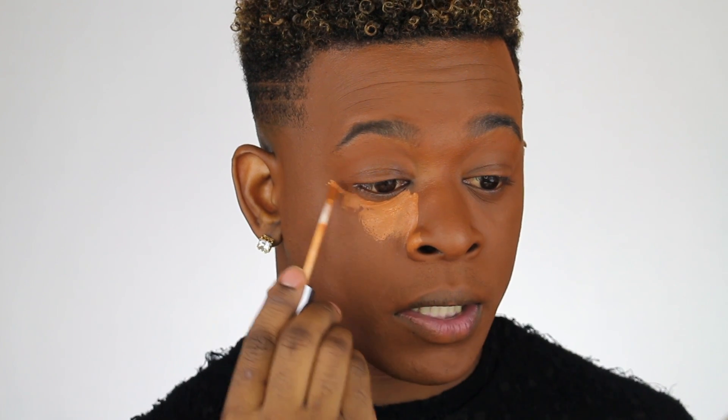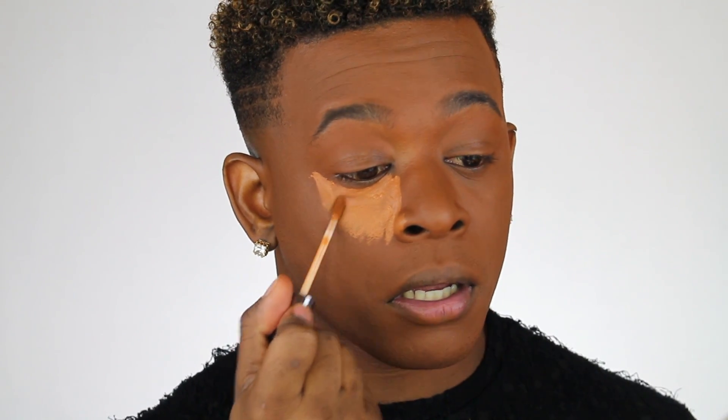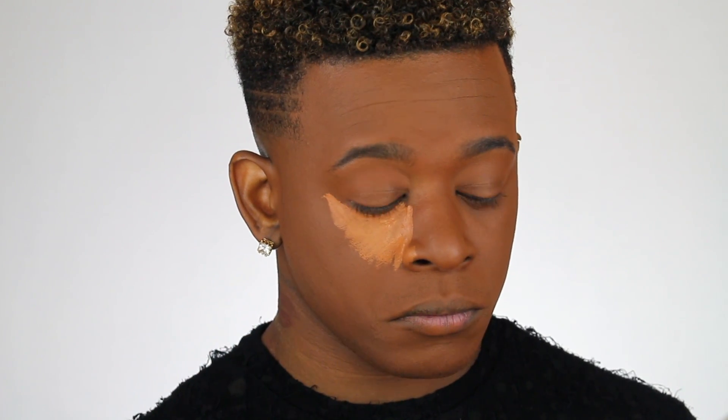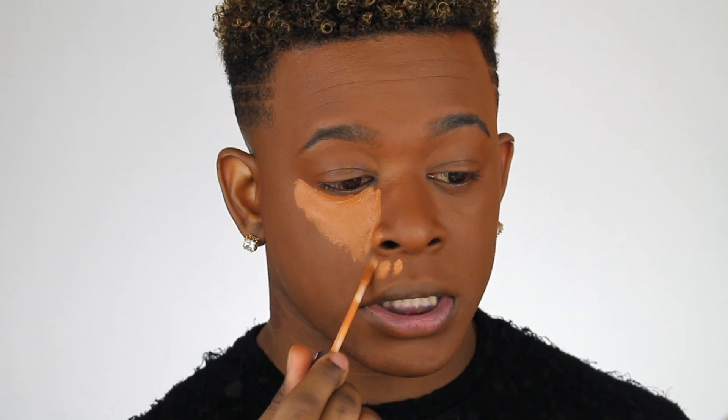You don't want to go past your eyebrow. You want to just sit that there like that. This concealer is a full coverage, so you have no problem worrying about going over it again. Apply that like so, and some right here. You want to work in sections because this concealer is very drying.